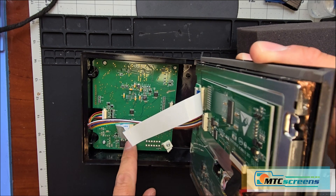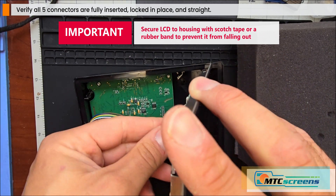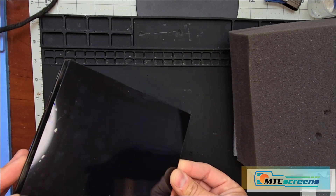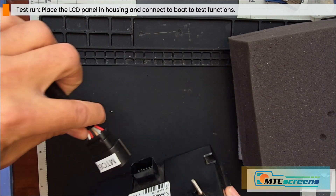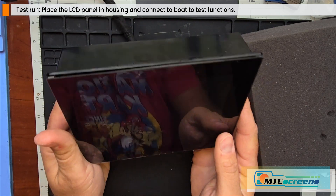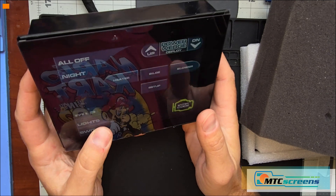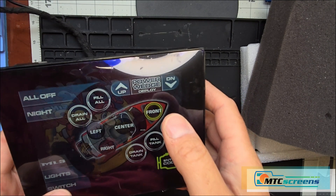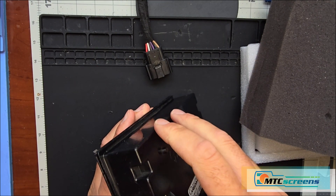Now that everything's connected, make sure not to pull away any cables or put any stress on them, otherwise they can pull out. Make sure all five connections are fully seated and locked in place. Do a test fit by gently setting the LCD panel in the housing — you can use tape or a rubber band to hold it in place while you test it. If you have the ability to connect it to your boat, plug it in, make sure everything boots up, and test the touch response in all the zones. We're making sure connections are correct before sealing the unit up, because it's much harder to fix a connection when it's sealed.